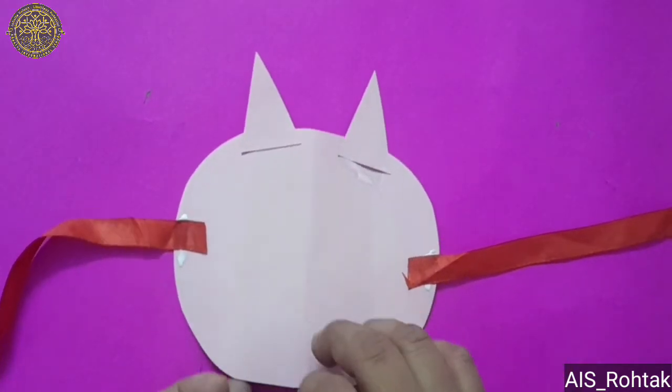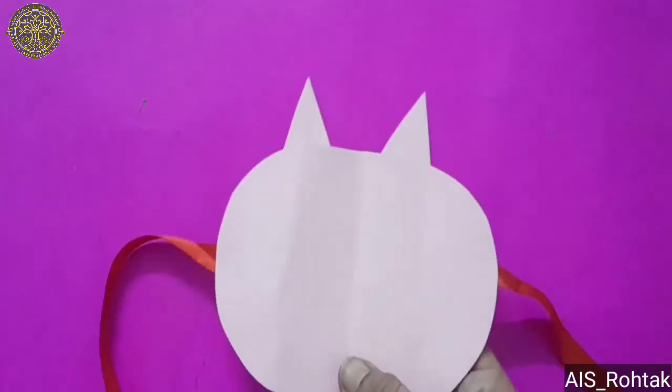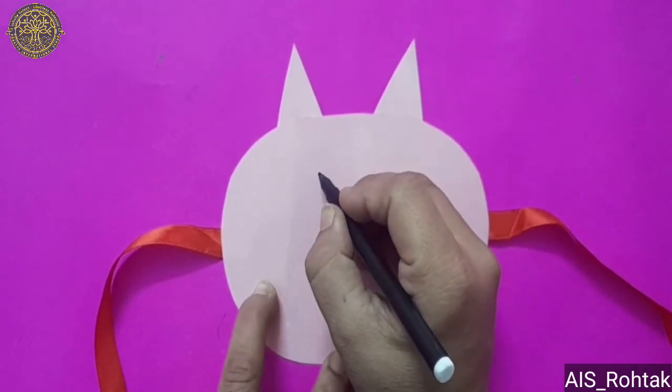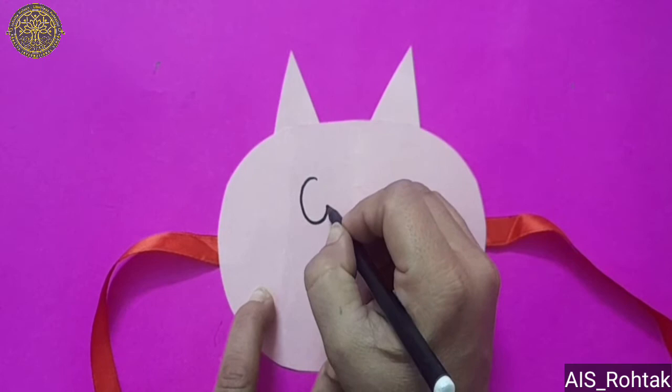After pasting the ribbons, turn the mask. Take the black sketch pen and draw 2 oval shapes for the eyes of the mask.